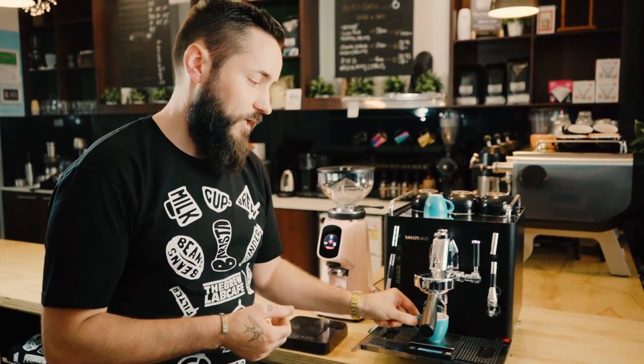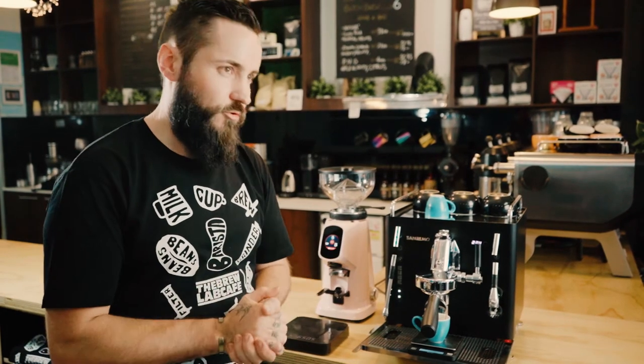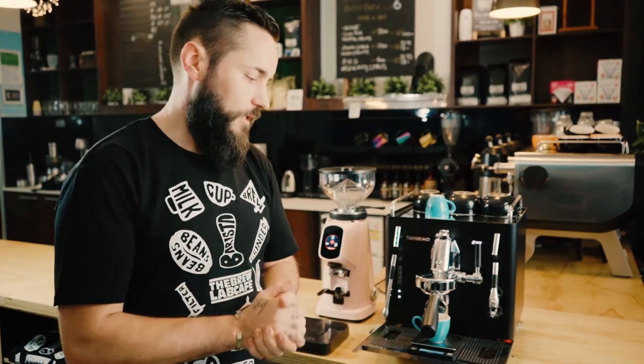Generally with that amount, you'd pull a shot for longer, but we're going to cut it a bit short — almost like a double ristretto — and you're going to get yourself a really good cup of coffee.